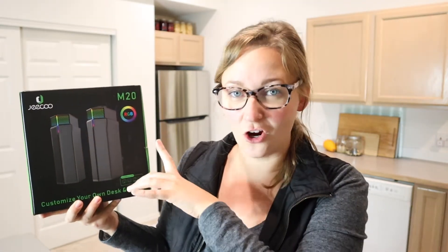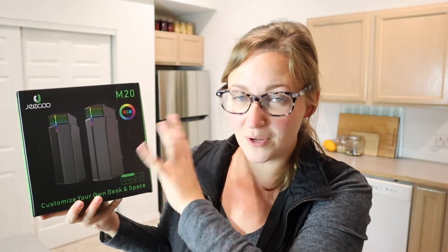I also really like that these have RGB lights, with a bunch of different color options, which I think will be really fun. Let me go ahead and open this up so I can show you what it looks like and some of my favorite features.